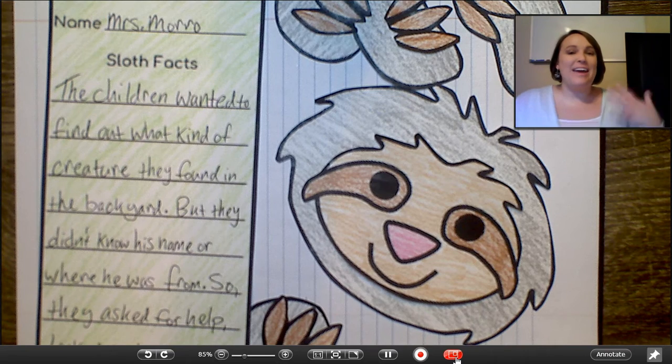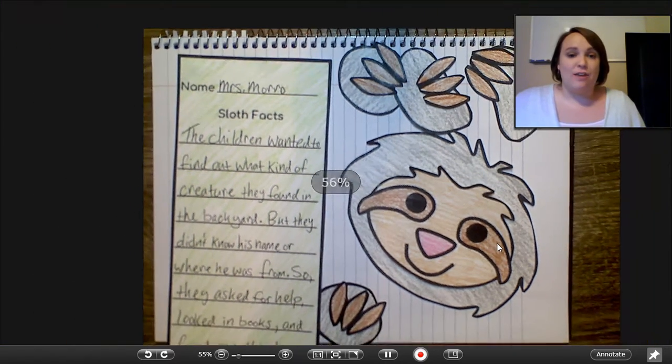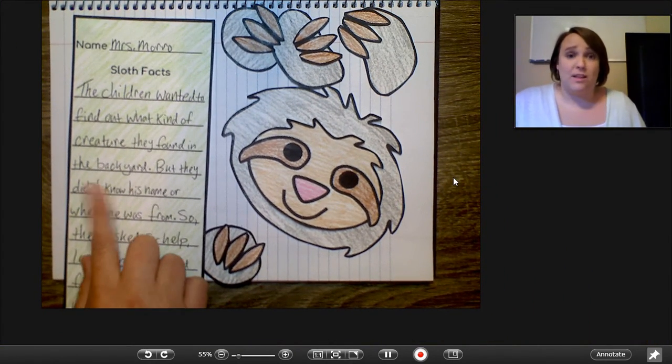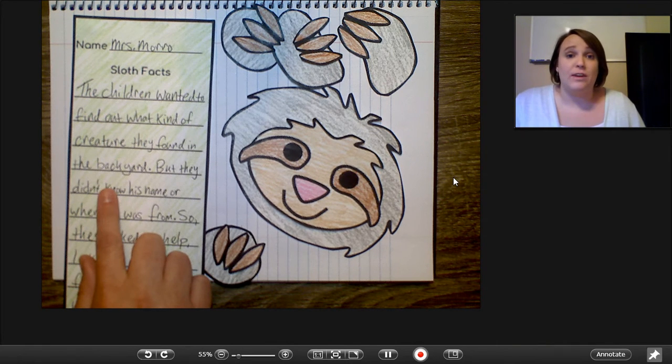Hi friends, this is Mrs. Morrow and on this video today I wanted to show you guys how to make the sloth craft. So this is the sloth craft that I have for you guys, and writing for the sloth craft is actually what we've been working on this week.